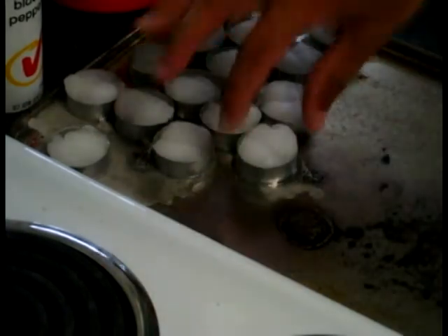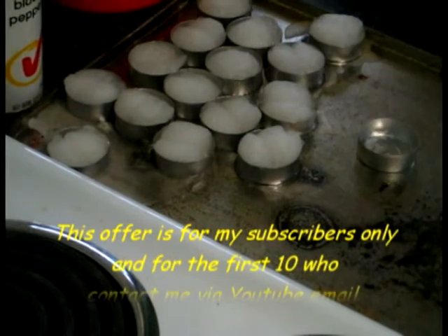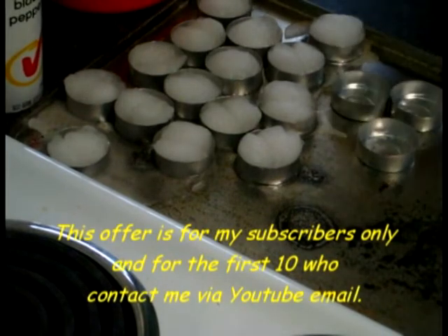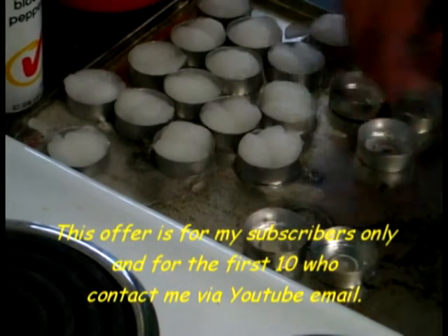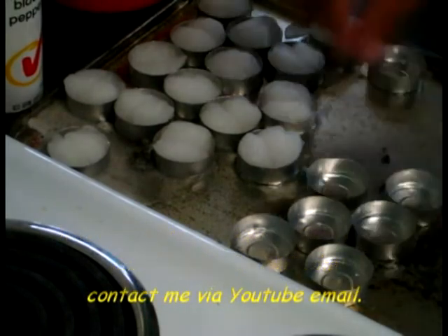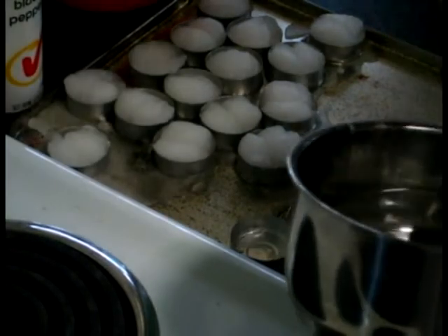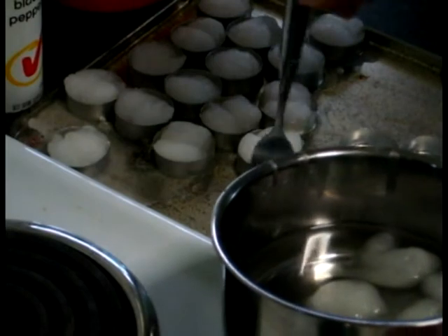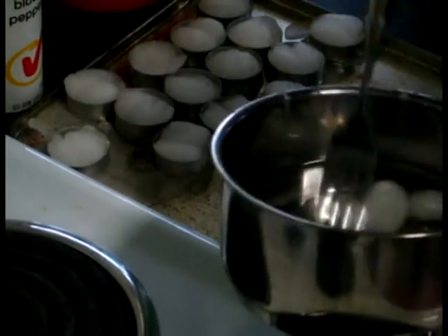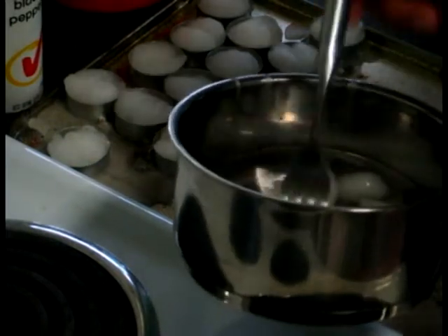If you want to try some of these free of charge, just send me your address or a post office box where I can post them to. Your details will remain absolutely confidential and will not be used or given to anyone else.